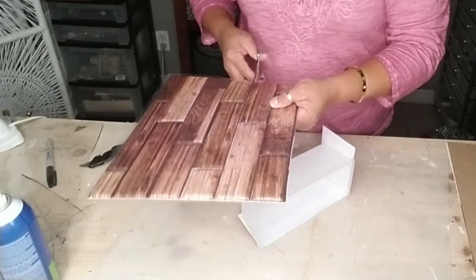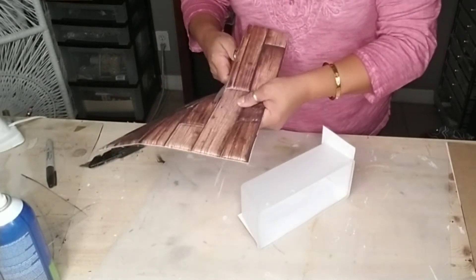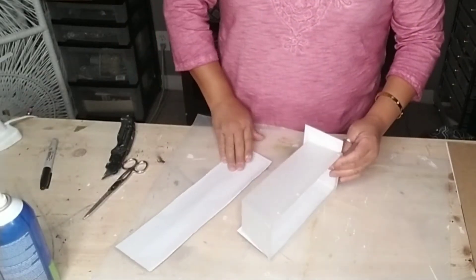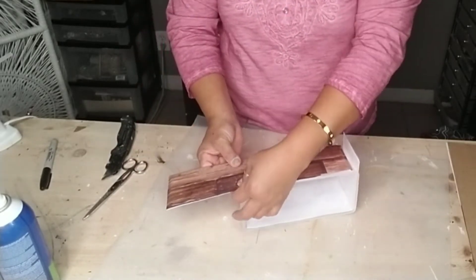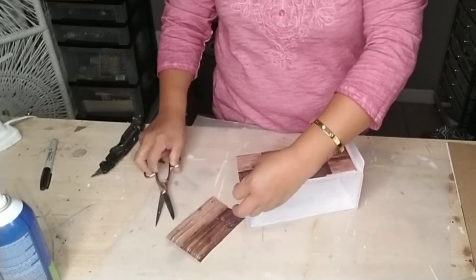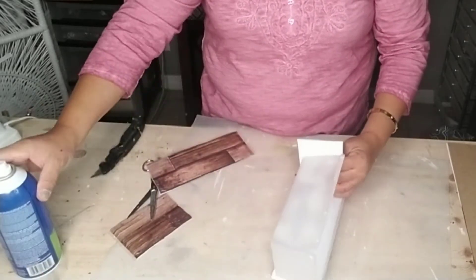Continue cutting your tile — you're going to have some extra pieces, and that's perfectly fine. You can add them inside your container or even make your number sign a little bit longer if you have extra tiles. I just covered this small container because I thought it was large enough for what I needed.